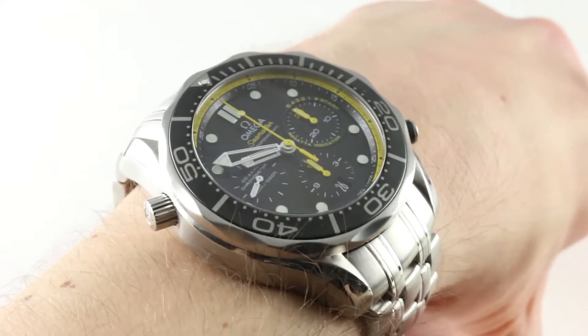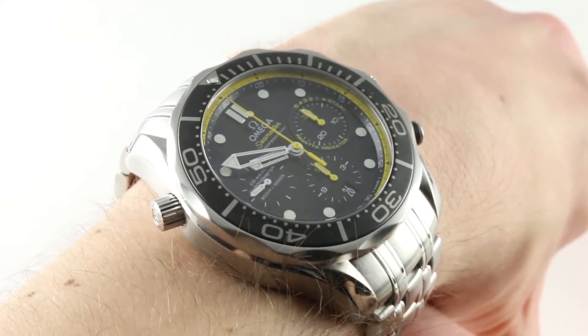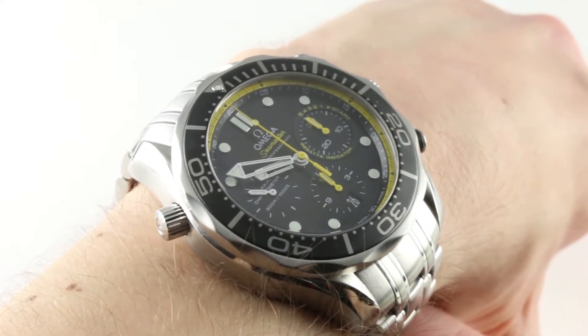Hi, I'm Tim. Welcome to our channel. Thanks for logging on. If you enjoy these videos, please subscribe to our YouTube channel. And if you want to see this watch for sale, please check out our website, thewatchbox.com, for additional photos, accessories, and of course pricing for this watch.